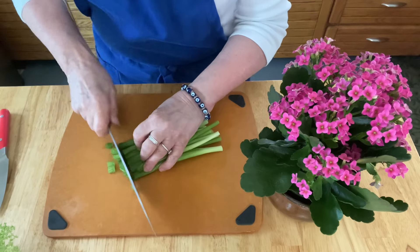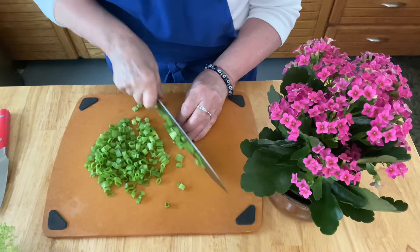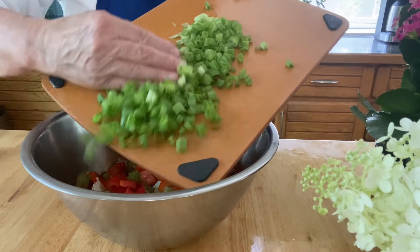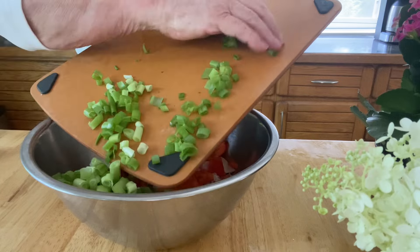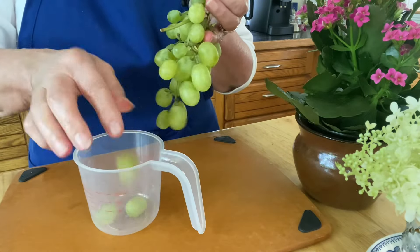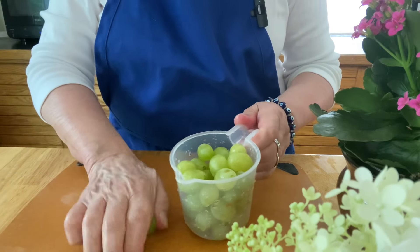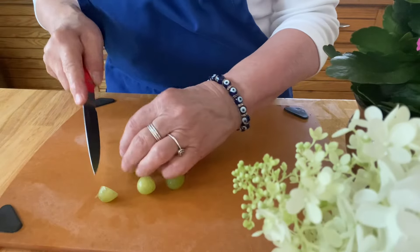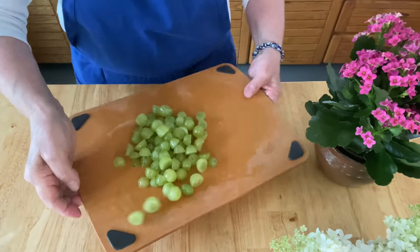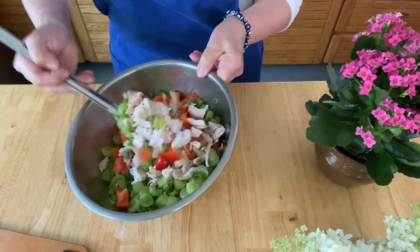Get a bunch of scallions — you're only going to use the green part. You can save the other part for cooking. Chop those into really small pieces, about a quarter inch, and add them to the bowl. Measure out one cup of grapes. I really like red grapes in this for the color, but the green will do. Cut your grapes in half and add them to the bowl — these will be all of your ingredients other than the dressing.